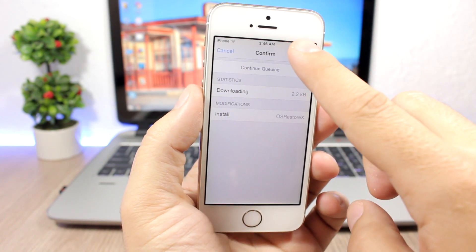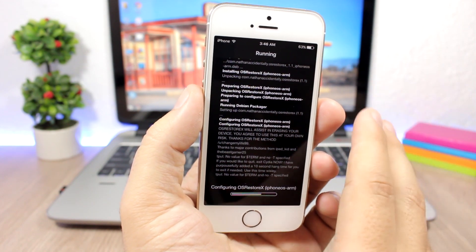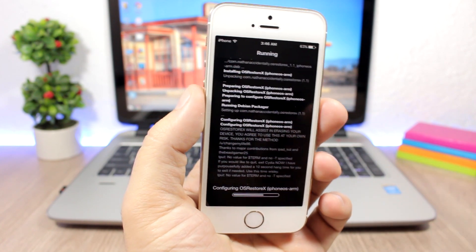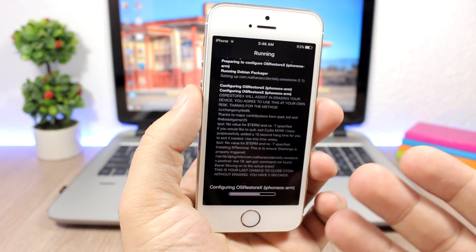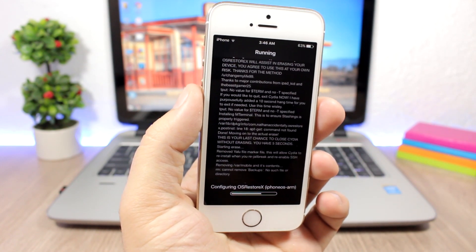The second you click Confirm, the process starts. It will give you a 10-second window — if you regret it, just close Cydia and nothing will happen. But after those 10 seconds, it begins the erasing process.